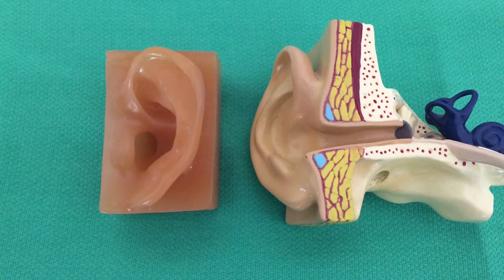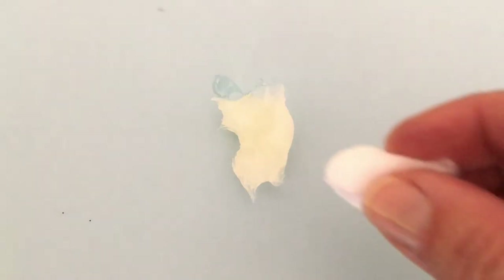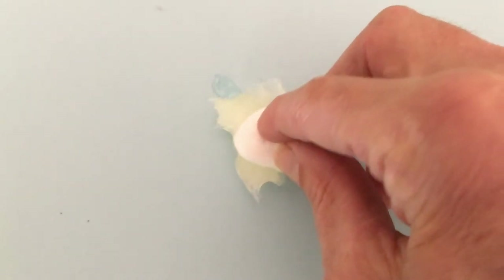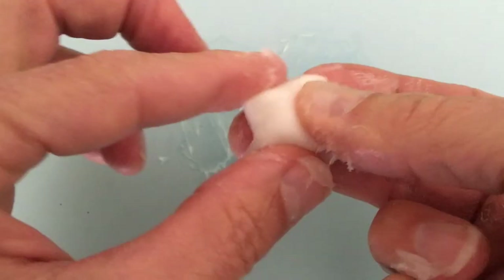Here are the models I use to demonstrate. On the left is a left external ear; on the right is a cross section through a right ear canal. The volume of petroleum jelly should be about equal to the volume of the cotton — work it all around and work it into the cotton.